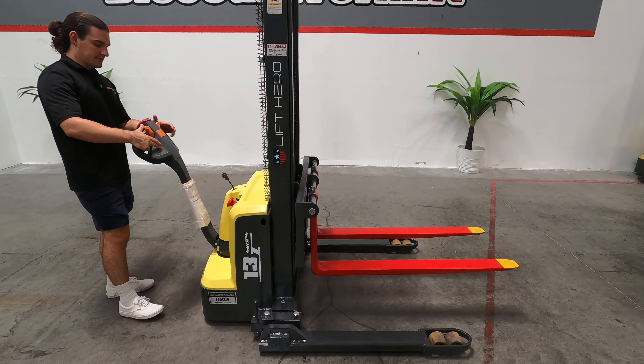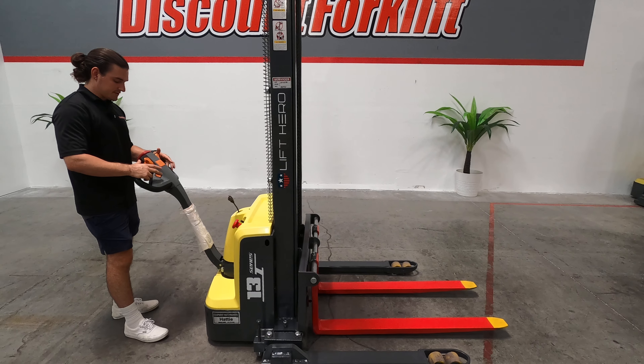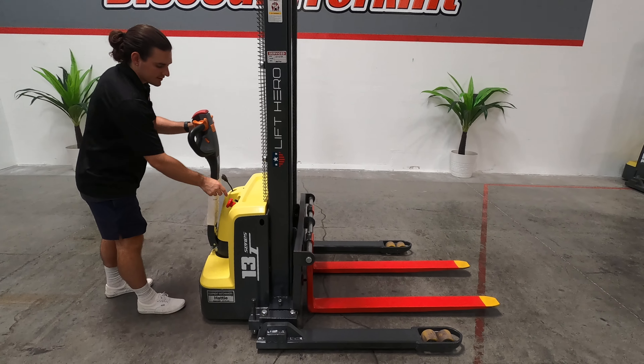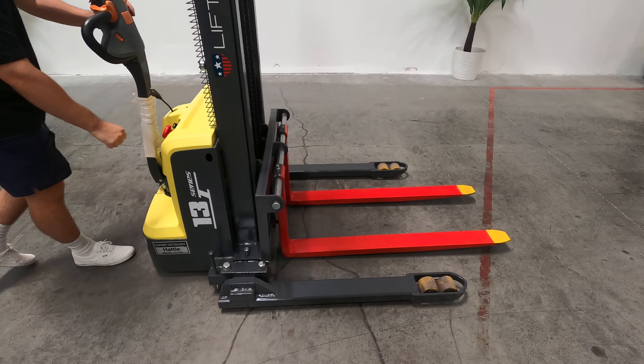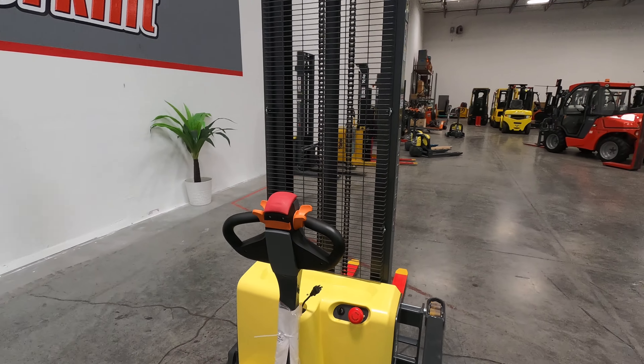Throttle buttons — you use your thumbs. You can use either thumb. The lift and raise buttons also, so you can use the ones on the left or the right. I'm going to turn the key switch off and power the machine down.